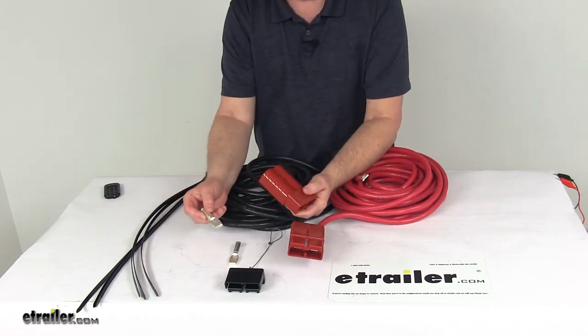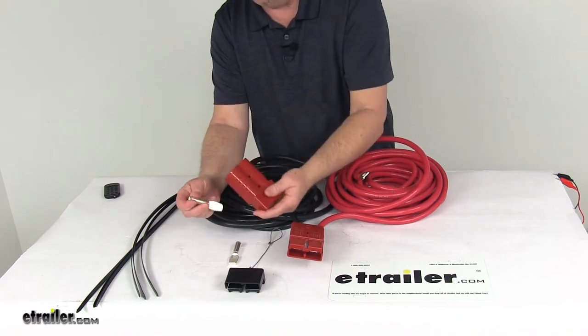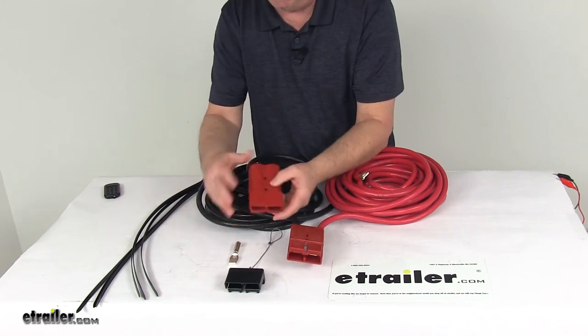It does include these 1-0 terminals for connecting your winch wire to this quick plug. You just put your wires in there and connect them, making sure you put the correct positive and negative wire in the right one.